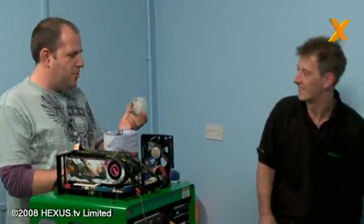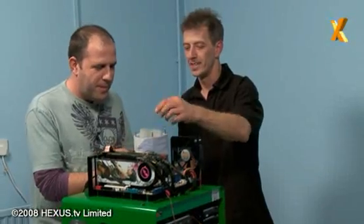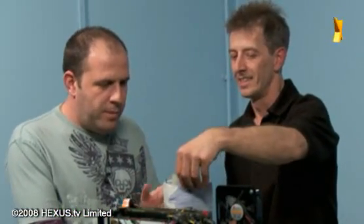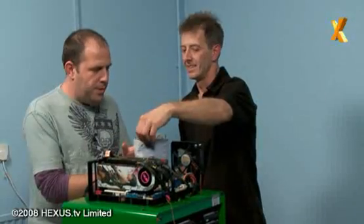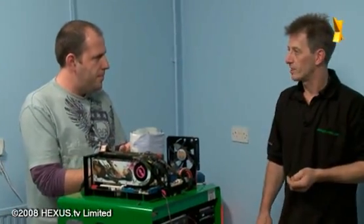We've got a highly technical bit of milk carton cut down as a funnel, which just sits in there and stops any splashes. So we're ready to pour the nitrogen. Liquid nitrogen is extremely cold — it goes down to minus 197.2 degrees Celsius. But obviously we're not going to get that cold with this setup.